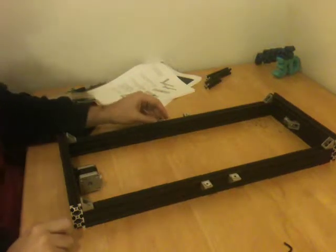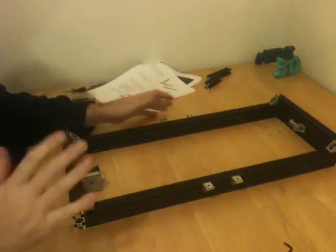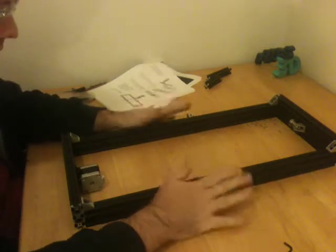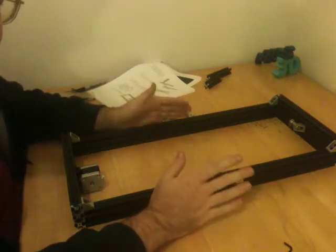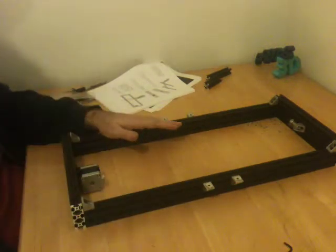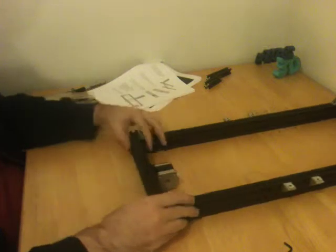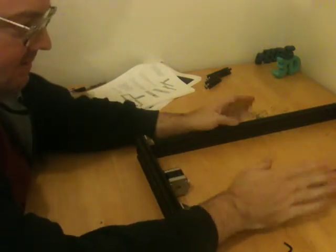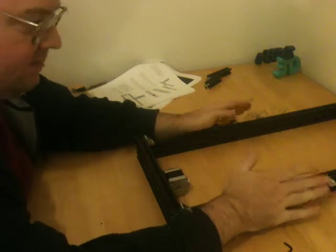Hello, this is Peter Phelps, Phelps 3D. I decided to tear that back off and put it together like this so that I could use the table itself as a surface to square this.